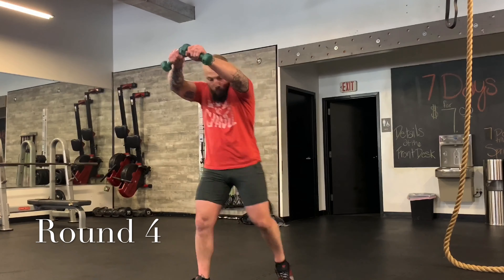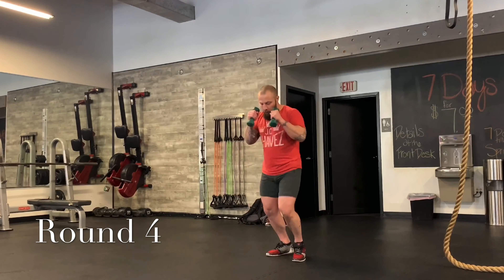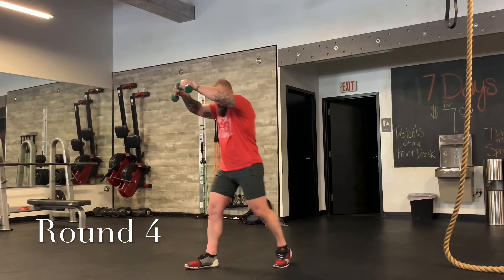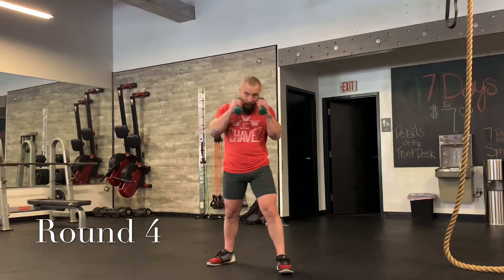Stay with me, keep moving. Let's do two more — same combo. Jab, jab, cross — switch knee. One more. Jab, jab — switch knee. Good. Just moving. Let's do a couple easy squats. Coming up on our last 30 seconds, we're going to push the pace the last 30.